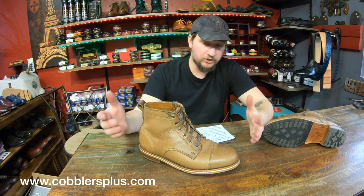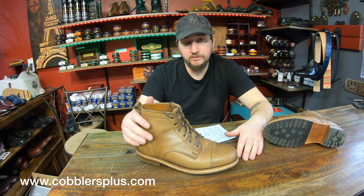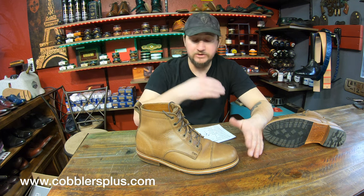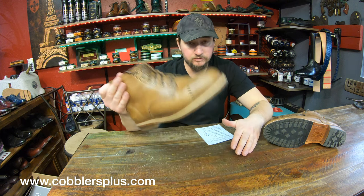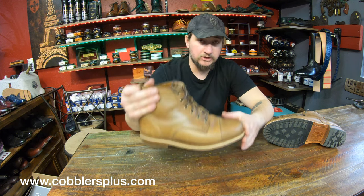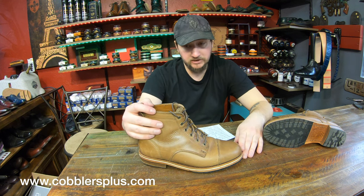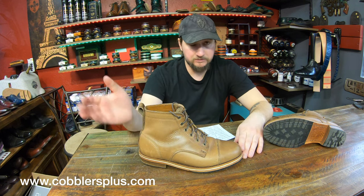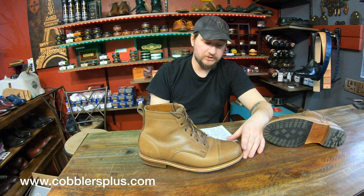Price point I'd give a mid rating. They're nothing too crazy. They do have options with sneaker soles that are way cheaper, but I'm not rating those here — we're rating the ones built like this with the blake rapid stitch construction. The sneaker sole versions would be on the low price scale. I'll leave a link in the description for their website.